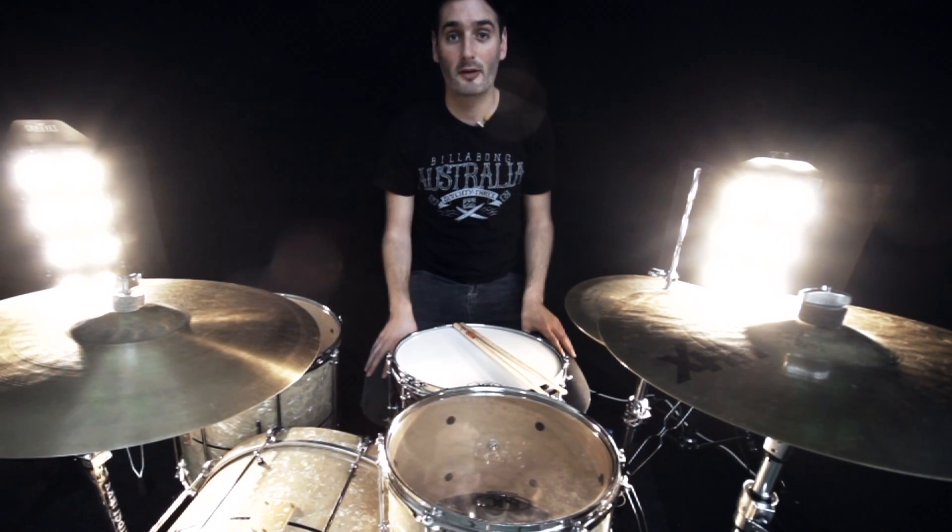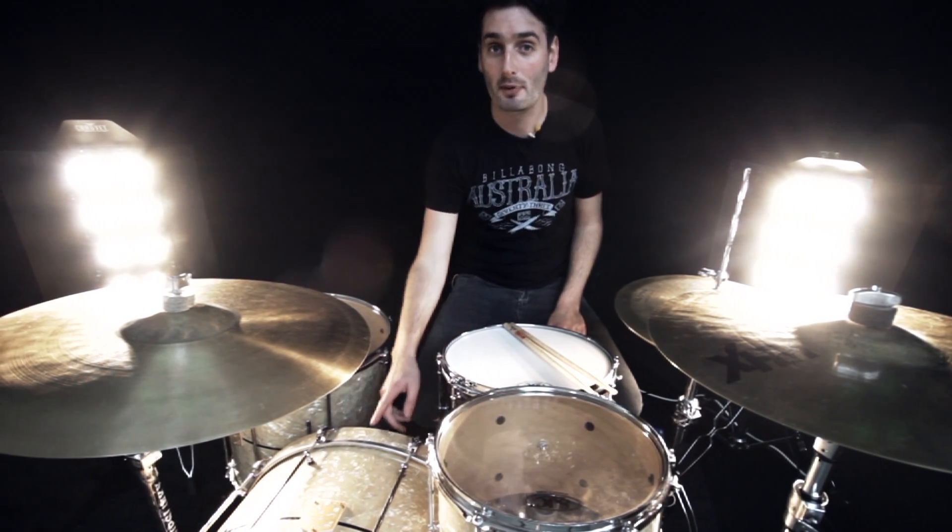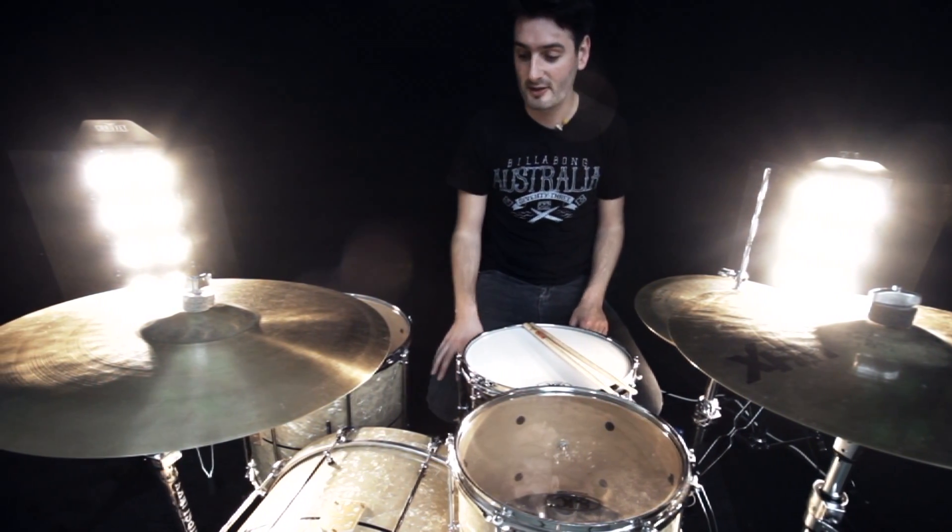It's amazing. Basically the kit's six ply toms with single round-over bearing edges to give you a nice vintage tone, and then the kick drum is an eight ply with single round-over bearing edges as well.